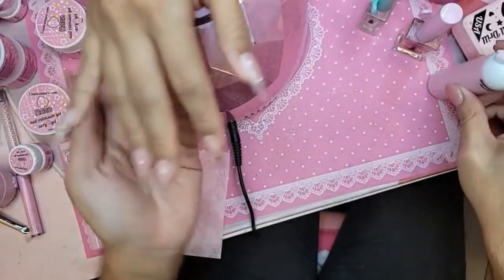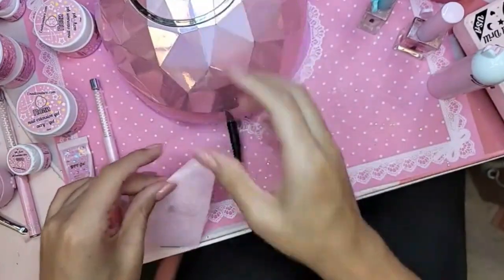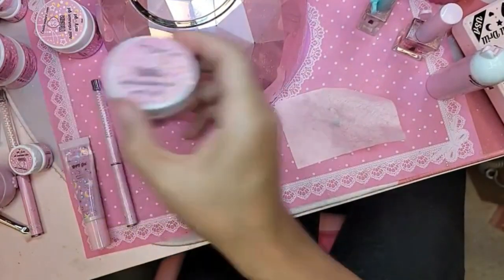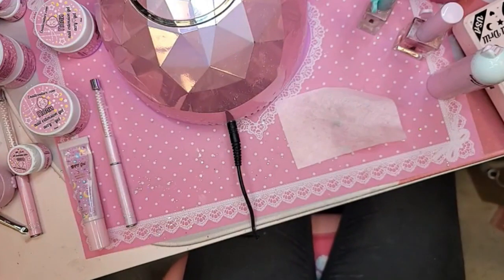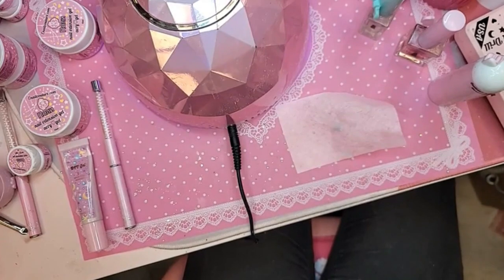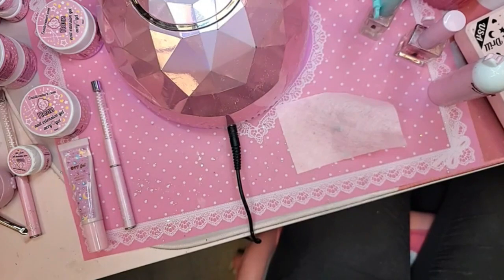They want to know if you can use the Acrygel to adhere the 1-2-3-Go — no, to adhere the 1-2-3-Go you've got press-on gel and DIY gel. This is for dual forms or for sculpting. I would do this for a fill also on the 1-2-3-Go, but to adhere it, it's not made for that — same with Happy Gel. That's why we developed DIY gel and press-on gel, because they are specifically designed and very different.